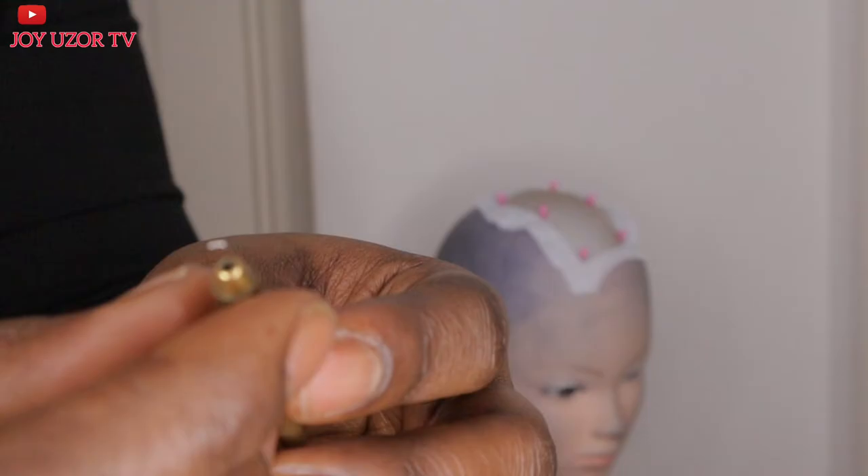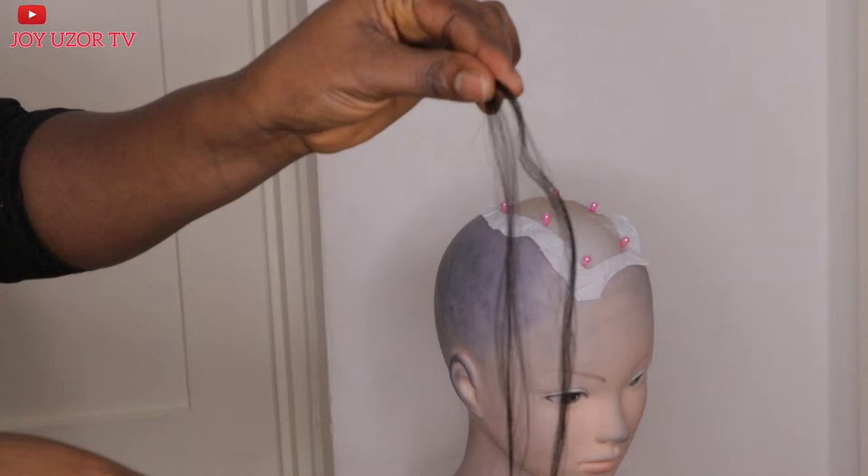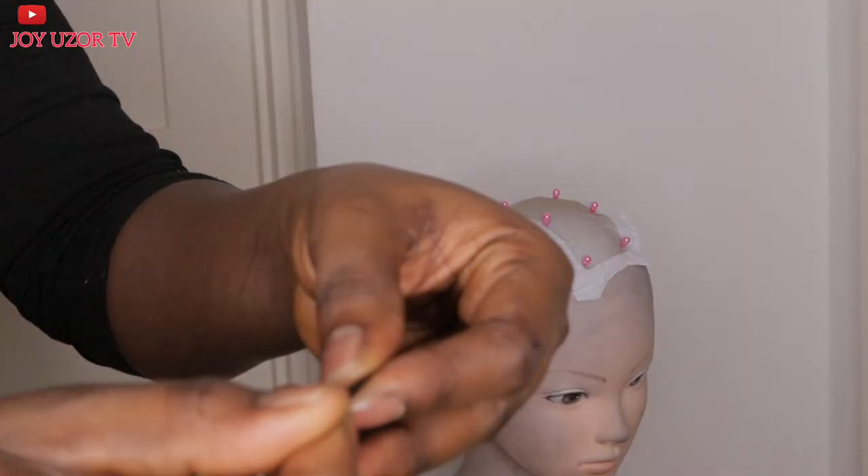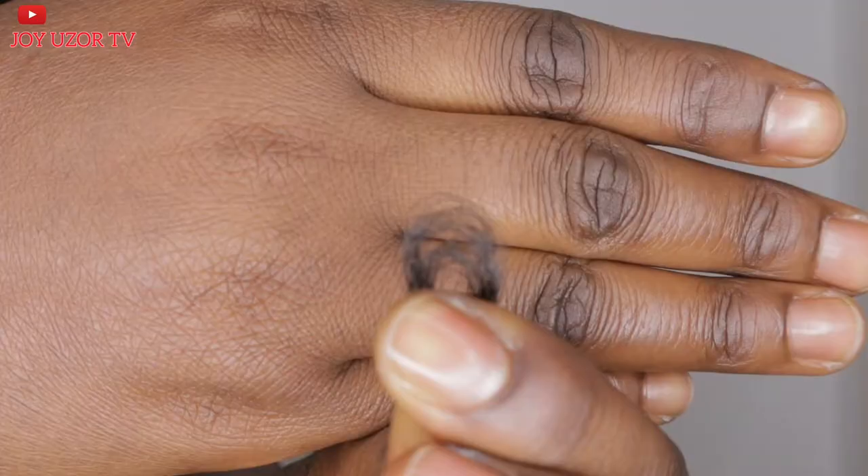If you want to use it, the hair you'll be using should not be too long. Do not cut your extension into two or three pieces. If you are about to learn, cut it into four, five, or six pieces. Also, you need to separate it so you can see the strands you will be picking.